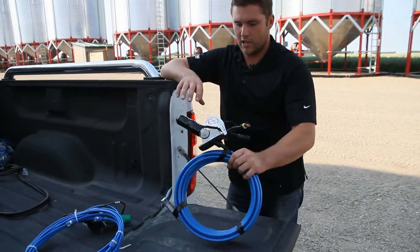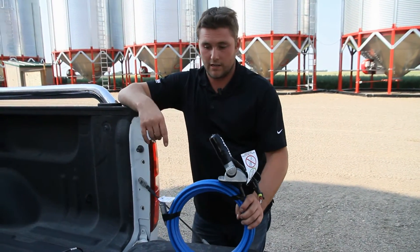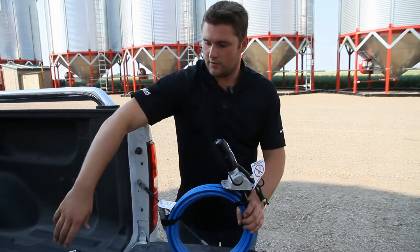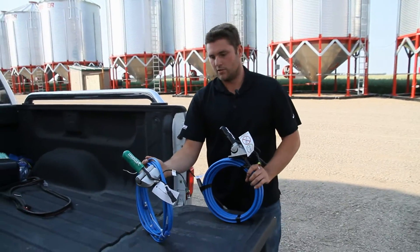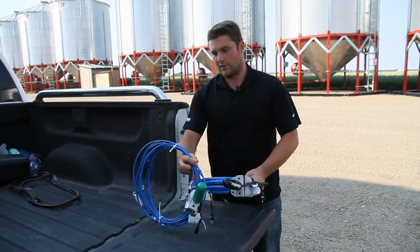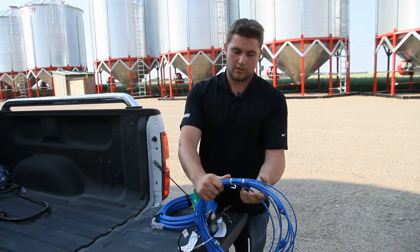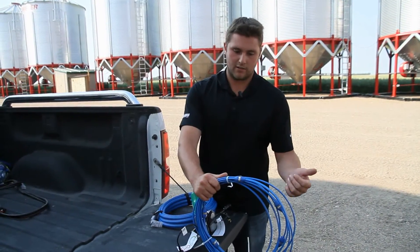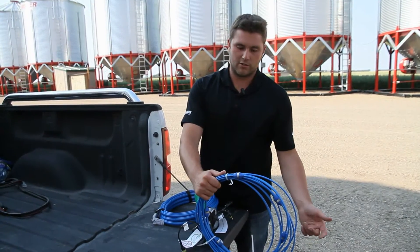In the temperature cables, there's a sensor every 4 feet in the cable to detect the temperature. In the moisture cable, which we just got in the last couple years, there is also a sensor every 4 feet, but the sensor is on the outside of the cable. It allows the farmer to detect the temperature, humidity, and the moisture of the grain in the bin.